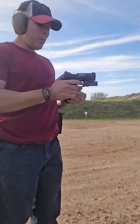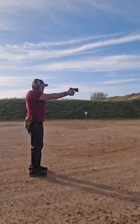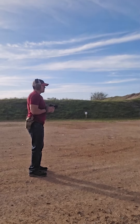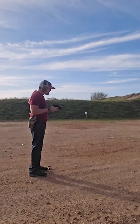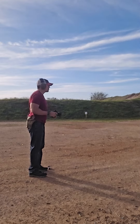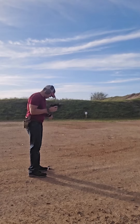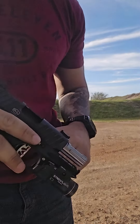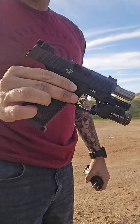Let's go ahead and shoot a couple rounds — I'm at about 10 yards. Super nice pistol, shoots around the front, fantastic little firearm. Highly recommend it.